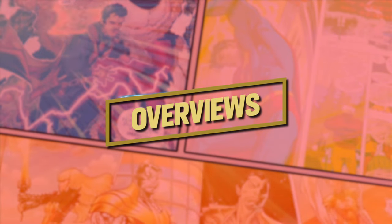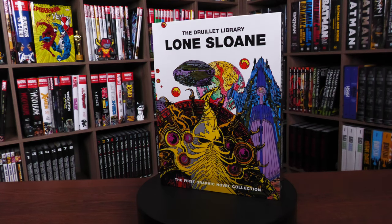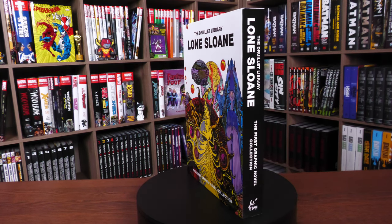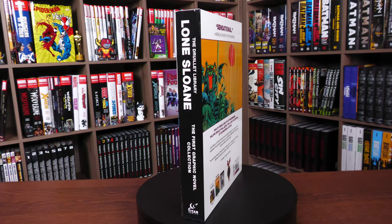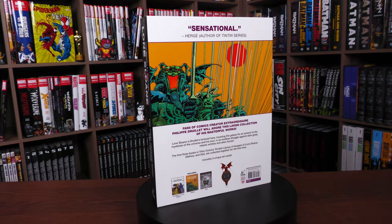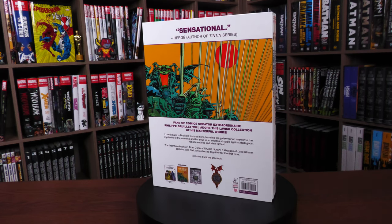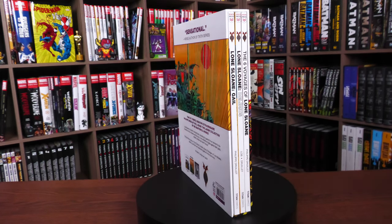Welcome back everybody. Before getting started, I want to give a huge thank you to the folks at Titan Comics for sending us a copy of this box set. What we're looking at here — spinning around on what I call a spinner, my wife calls it a lazy susan — that's what we're looking at.